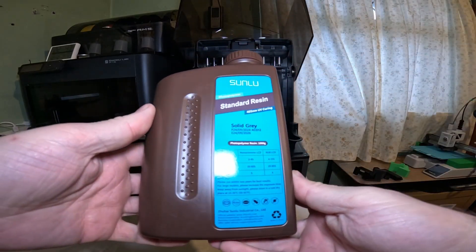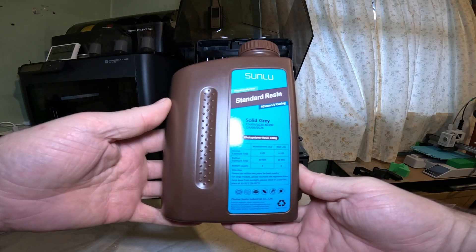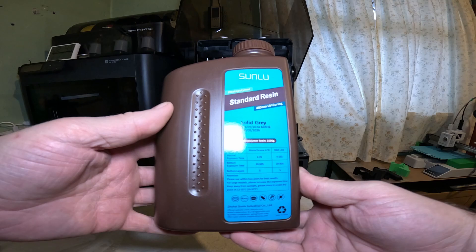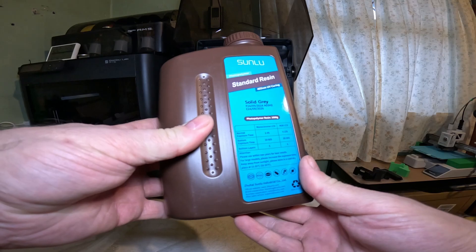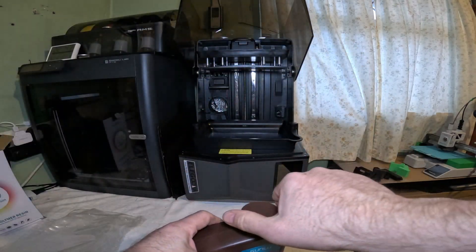This has been sitting on a radiator for the last day or two, so it should be warm enough. But if it isn't, I will just put the brew belt on. Standard resin, 405nm UV curing photopolymer. Let's see what it's like.